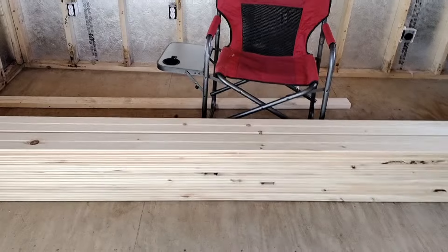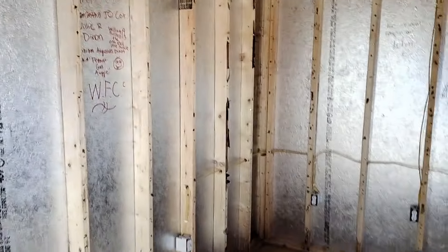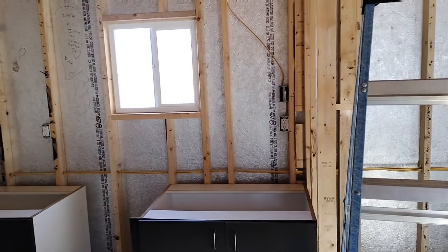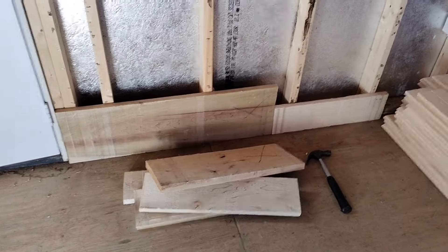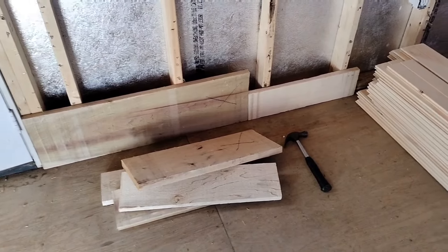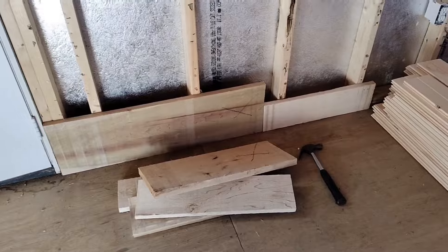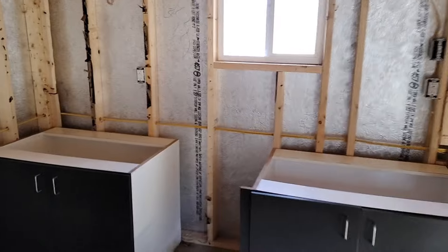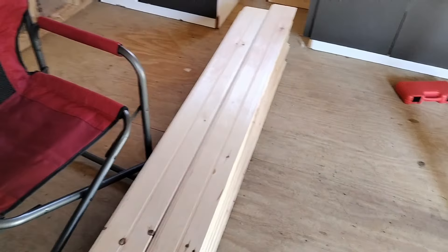The 14-foot pieces are going to do this end wall, and these will do this wall. I probably have enough to do part of this wall too. I also went out to the local mill and the boys were saving me some rough-cut lumber. I'm going to have to plane it a little bit, but it's full one-inch lumber. I'm thinking maybe I can use that for a backsplash and around the upper part of the kitchen. I'll just have to buy some as I go.